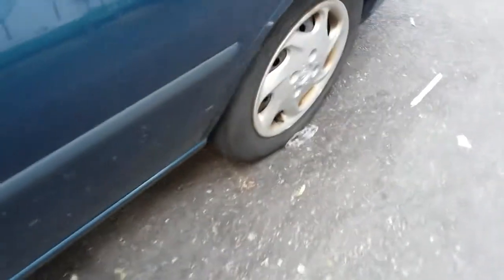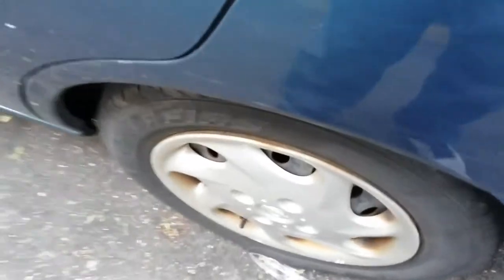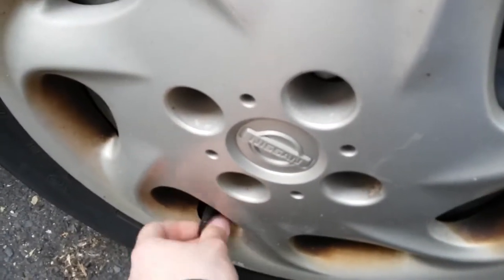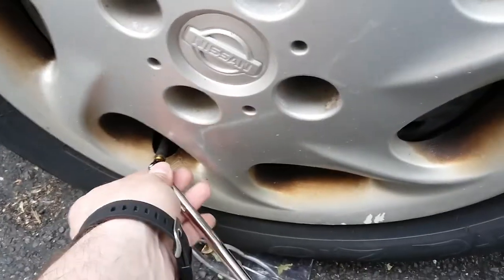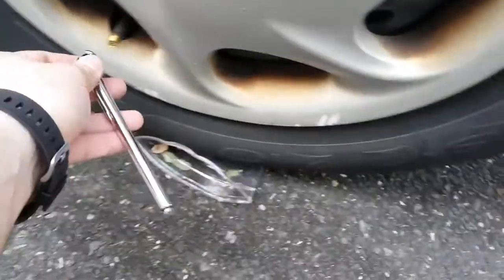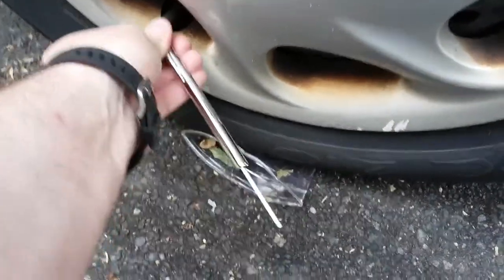Definitely check your tire pressure regularly and you can save quite a few bucks throughout the year on fuel. Make sure they're at the proper level — it's supposed to be 30 PSI.